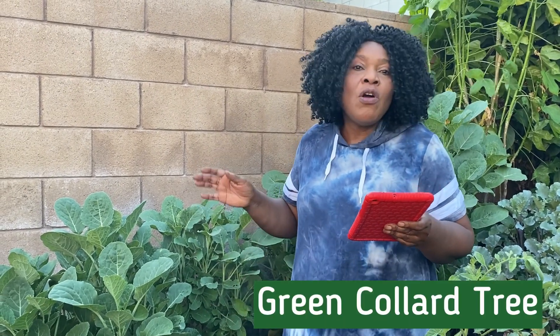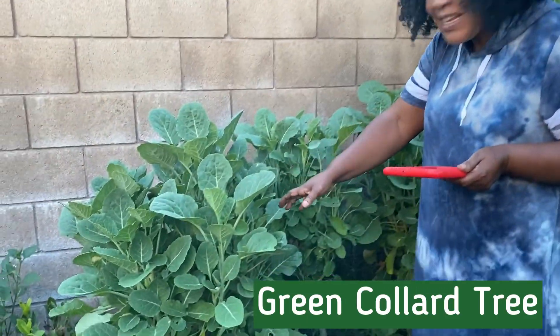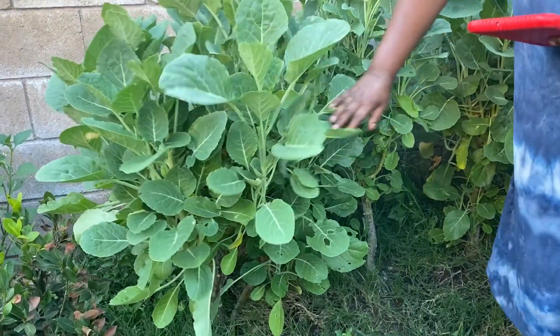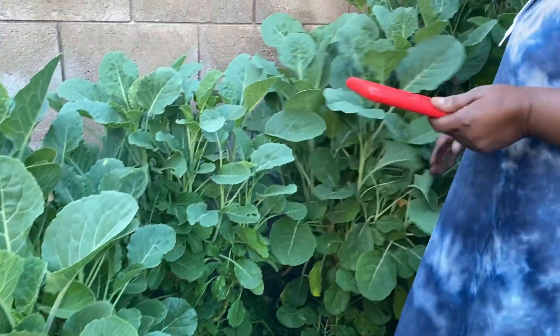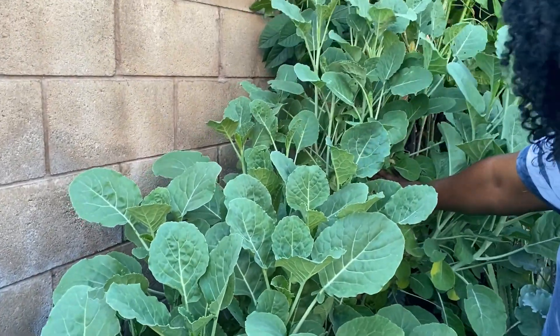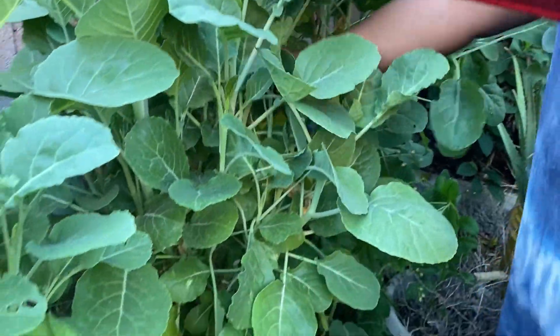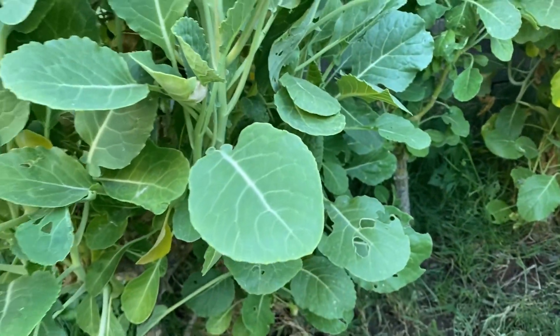Today in my garden I want to show you a green vegetable called the green collard tree. These are the green collard trees — I have a lot of them around my garden. I'm going to show you this one; all these ones are on the ground, and I have some in containers.